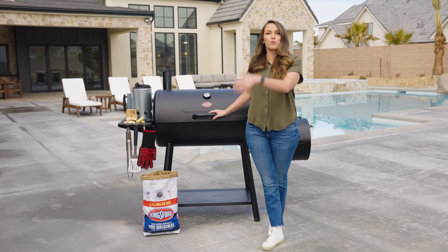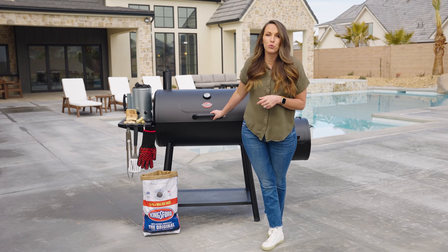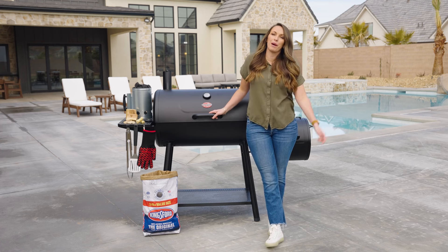With the right grill, the right fuel, and a couple of simple tools, you are well on your way to making better backyard barbecue.